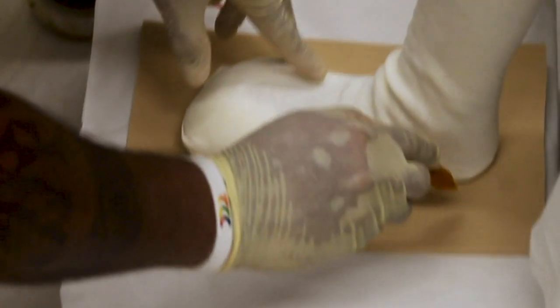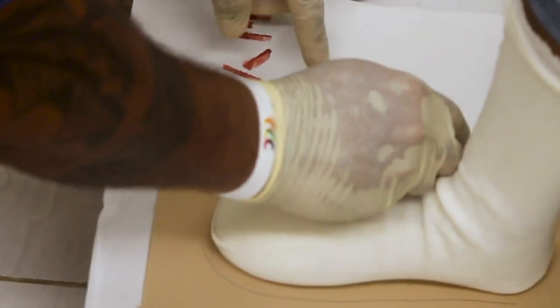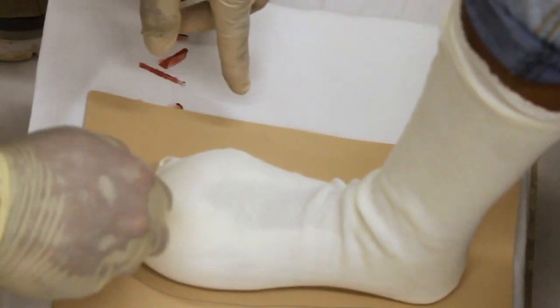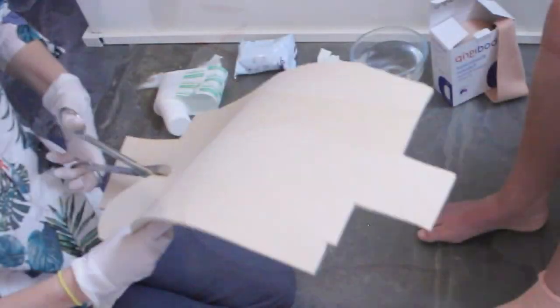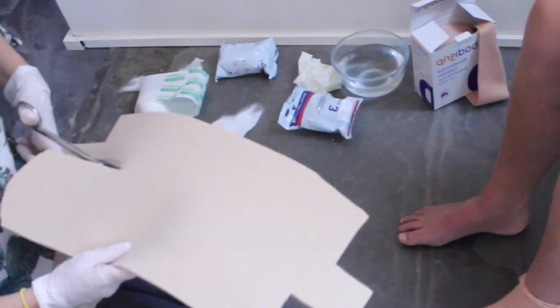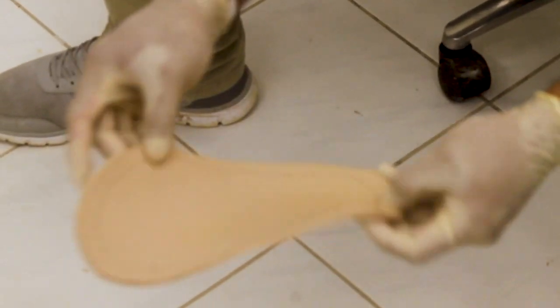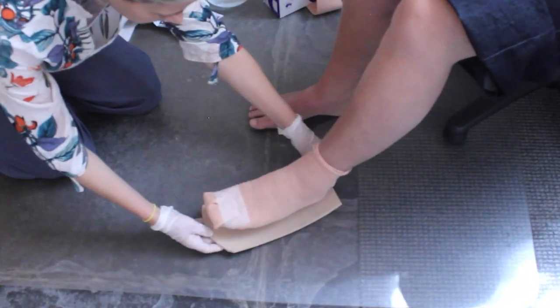On the EVA, trace around the foot leaving enough room for the toes. Cut out the EVA and bevel or smooth the edges. Using the heat gun, heat the EVA until it is easy to mould. Make sure the EVA is ready to mould and not too hot. Mould the EVA to the bottom of the foot.